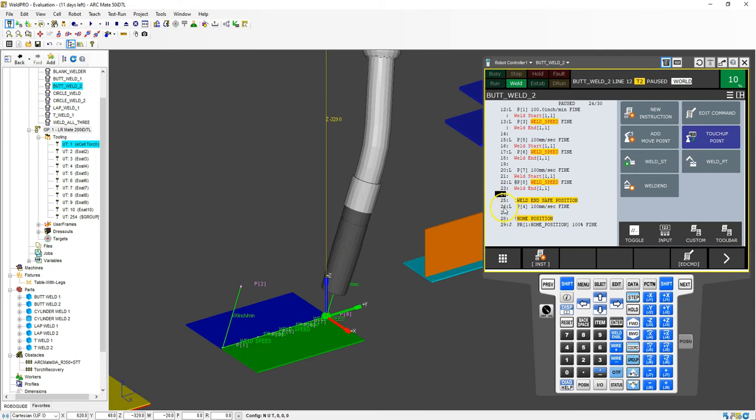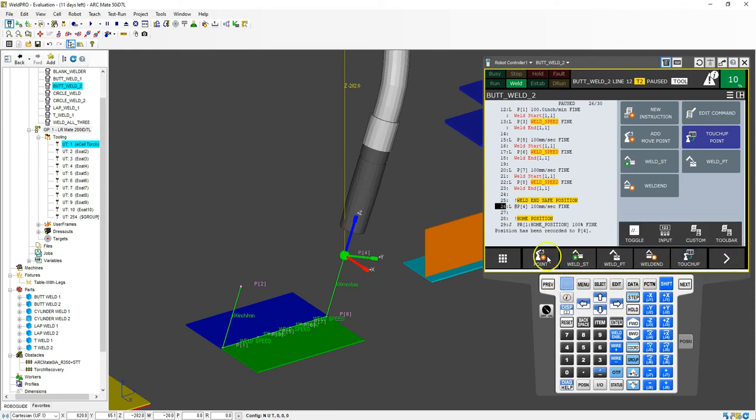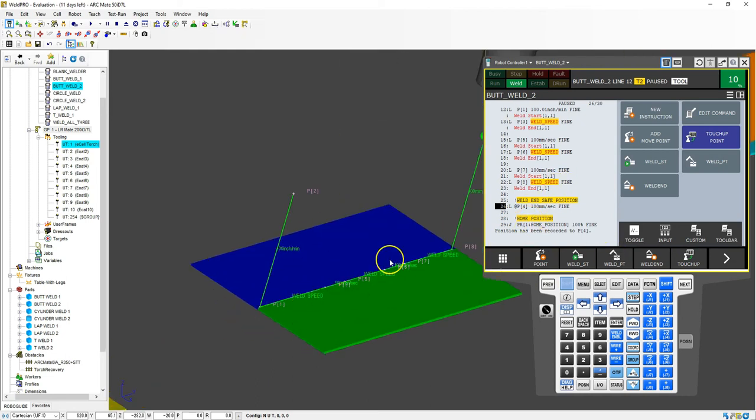I'm going to go down to my safe position, go tool, and bring this up to 50. Then we are going to reposition this — shift, touch up. Now it's already been recorded and it's going to go back to the home position. Now we have three different weld areas to which we're going to add a weave schedule.